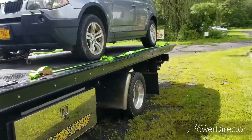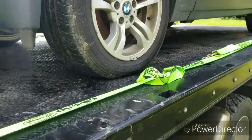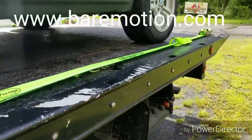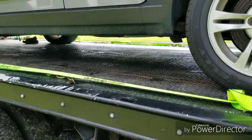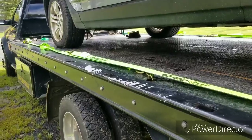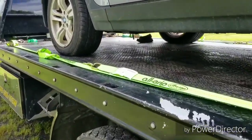Our first tie-down method is going to be the eight-point tie-down system. These are new straps — we picked them up at baremotion.com. If you need any towing equipment, baremotion.com has great pricing and great service. This is my tie-down of choice. It's quick and easy to use once you get familiar with the system.